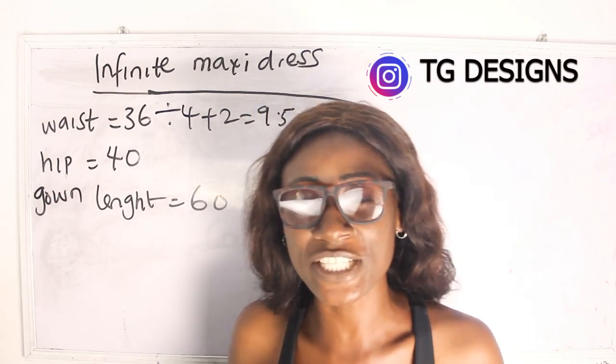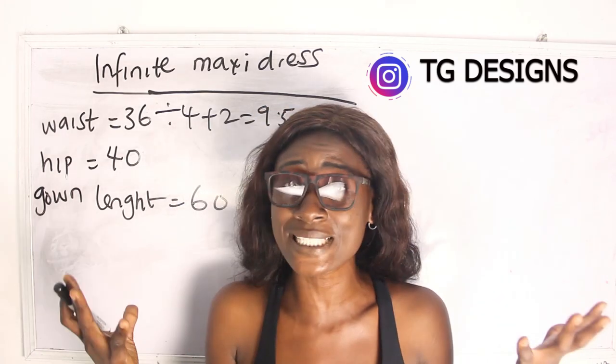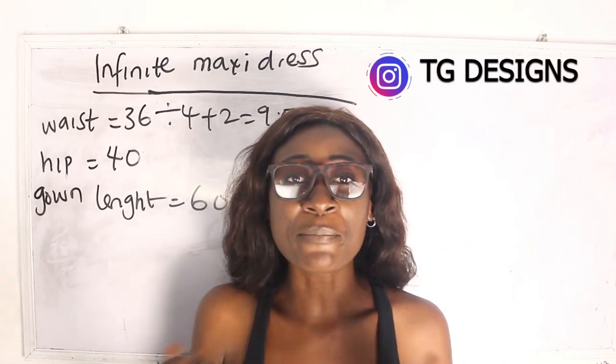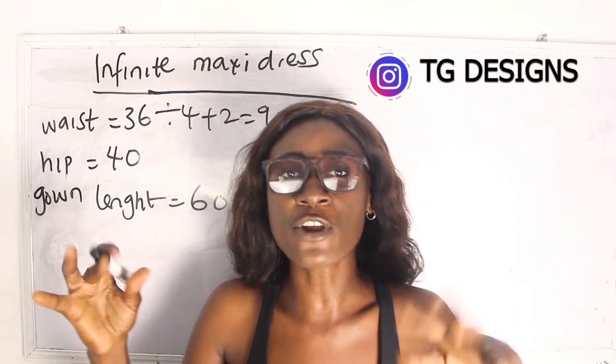Our hip is 40 inches. The reason you need your hip measurement is to know the amount of fabric required for pleating your maxi gown — specifically, to know how much fabric to pleat onto your band.